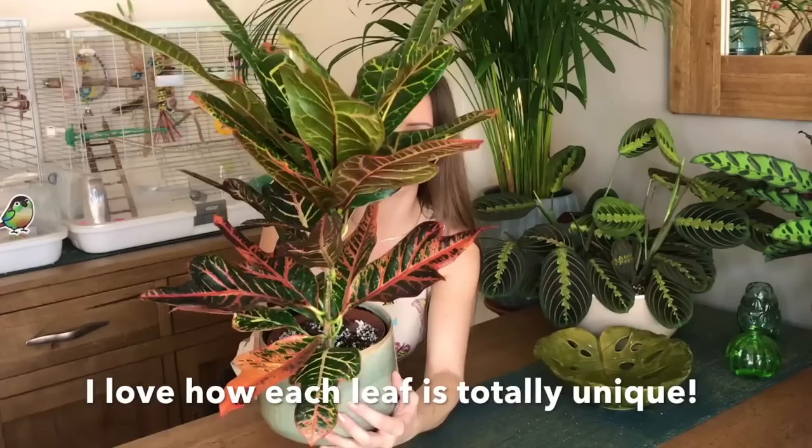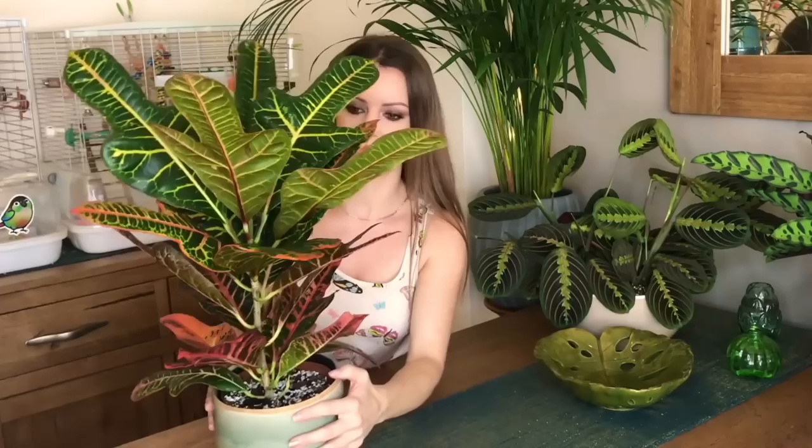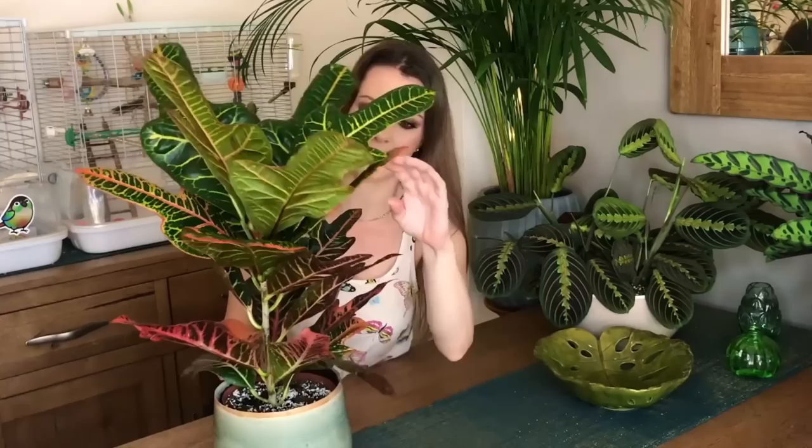Throughout the summer you'll be watering more; throughout the winter, not so much. Just keep an eye on it — if the soil is quite dry on top, give it a little water. Make sure it's not sitting in water. Another thing you can do to raise humidity is to have a pebble tray underneath. I haven't done that with mine, but perhaps throughout the winter I might. Let me give you a closer look at the plant — all the different patterns and colours on the leaves. Look how big these top leaves are!